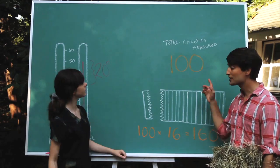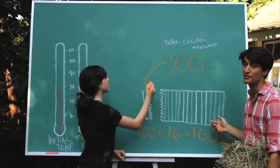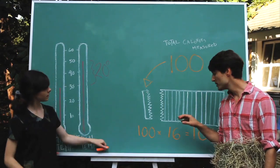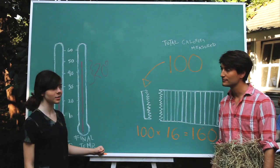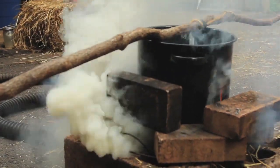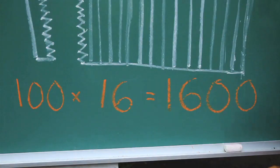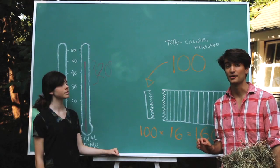We measured 100 calories in one serving of goat's meal. But there are actually 16 servings in every bale, so that means we measured 1,600 calories for a whole bale of hay. That seems a little bit low — when we were burning our hay fire, there was a lot of energy escaping out the side. So this is actually an underestimate, but we know there are at least 1,600 calories in a bale of hay.